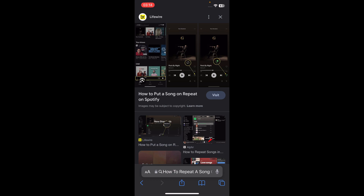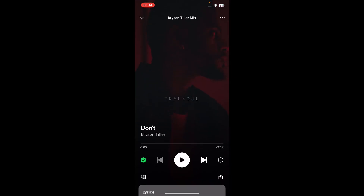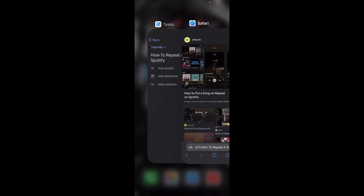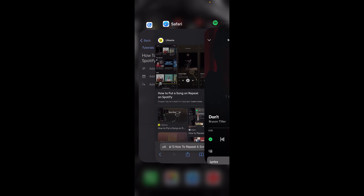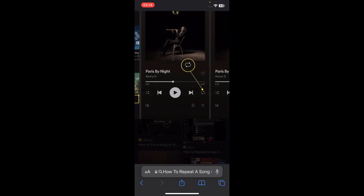As you can see, I don't have this feature and I can't repeat a song. So what you'll have to do is buy Spotify Premium.